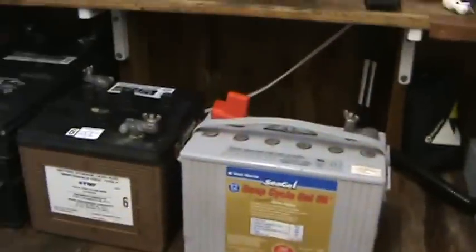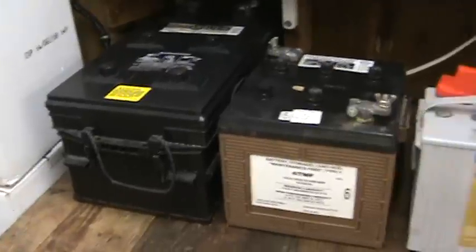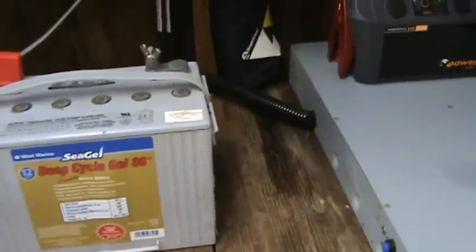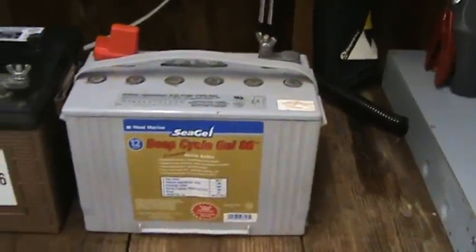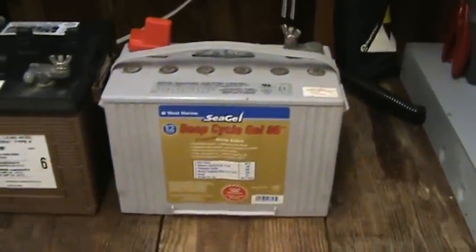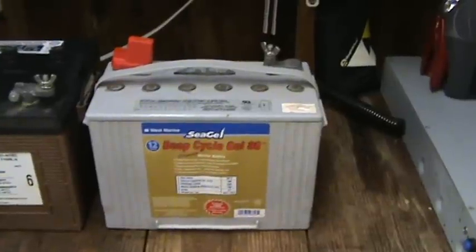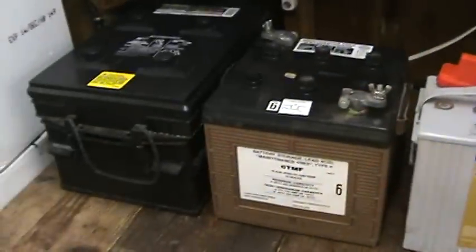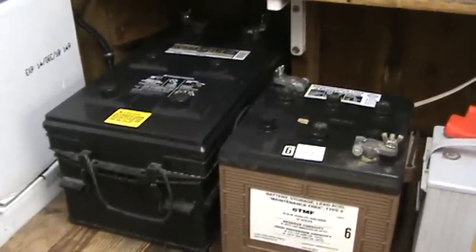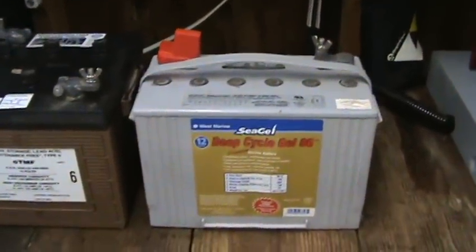There are basically three different kinds of batteries: flooded wet cell, gel cell, and AGM which is absorbed glass mat. The advantages of gel cell and absorbed glass mat are that they do no venting at all — you can put them anywhere, lay them on their sides, turn them upside down, and you don't have to vent them. The flooded wet cell batteries you do have to vent, but it's far cheaper to make a venting system than to pay for gel cells. If you ruin one of those gel cells, they're crazy expensive.